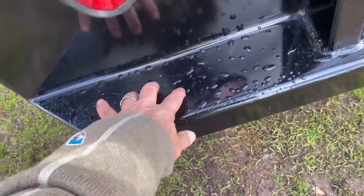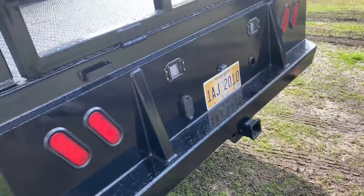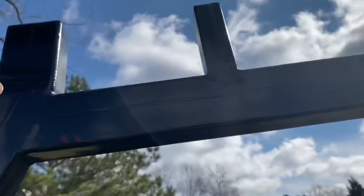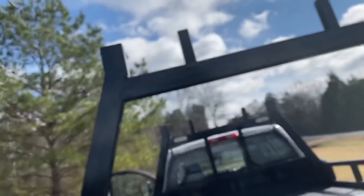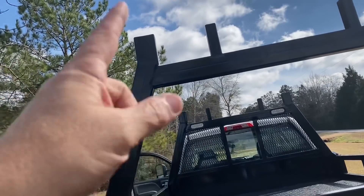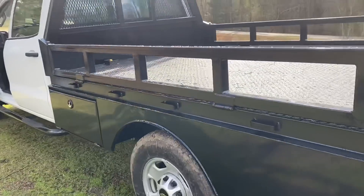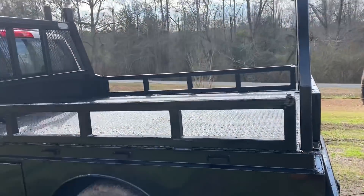One thing I asked him to do is put this step all the way across — that's real handy when you're getting up and down working on the truck. He did a heck of a job. Got the ladder rack set up where you can slide the ladder up in here and put it over that inside leg — ladder can't go front to back, all you've got to do is strap it down. For the most part when we haul stuff we'll just drop one side and set the pallet on there, but if you ever need anything longer or wider we can take that back rack off.